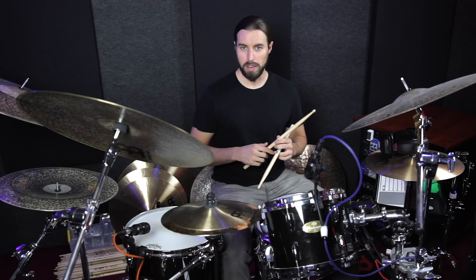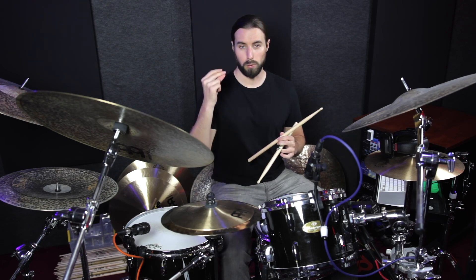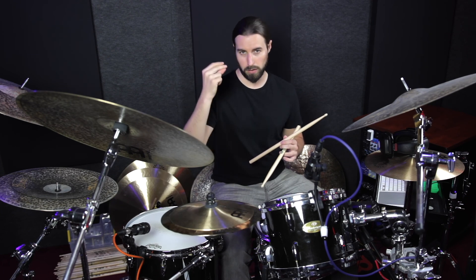The first thing we need to understand about this entire section is that it's all based on 16th note triplets, which we would count as: one-ta-two, and-ta-two, and-two-ta-three-ta-two, and-ta-four-ta-two, and-ta-one.